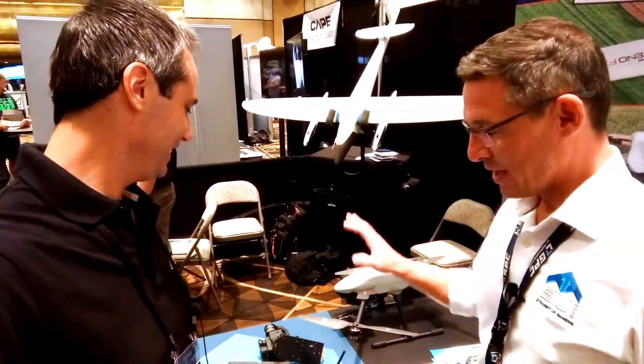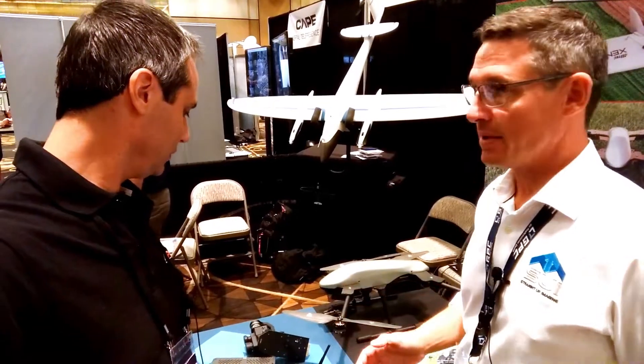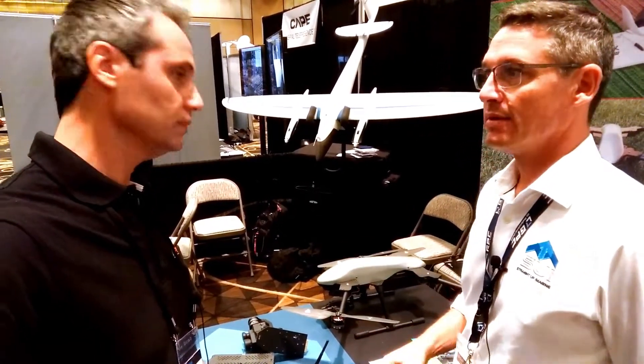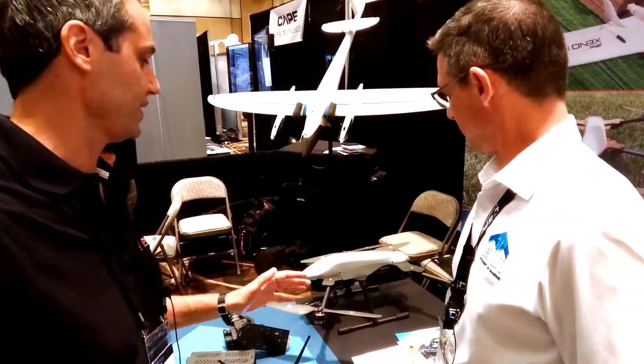It was important to have open source. Our system is made and designed in America, and we are starting to sell this system this month. This is the Endurance Block 3 system — just a fantastic example of integration.